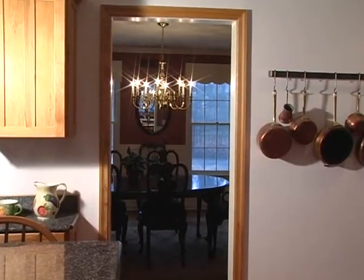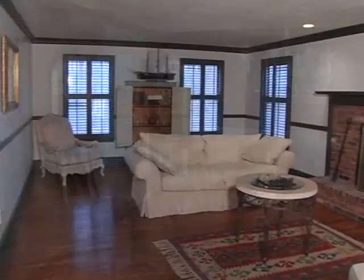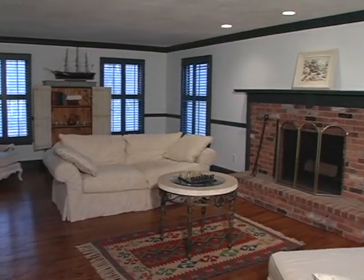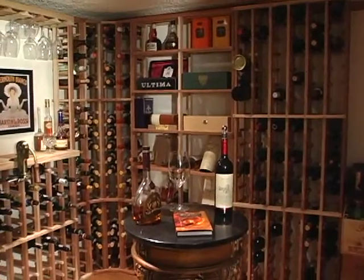From the kitchen, we access the dining room, perfect for family gatherings. This is the living room and it has a second fireplace. Downstairs, there is a beautiful wine cellar.